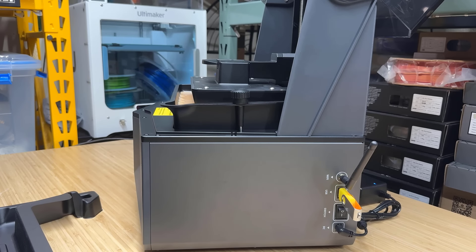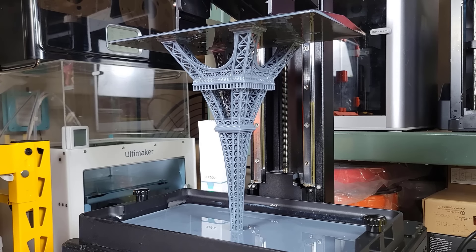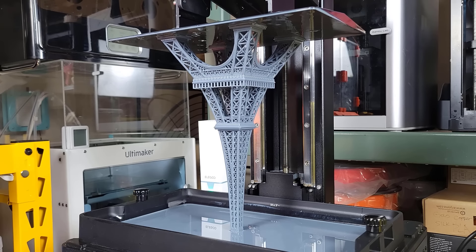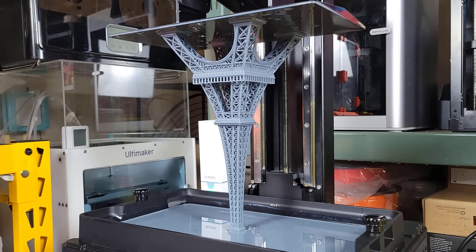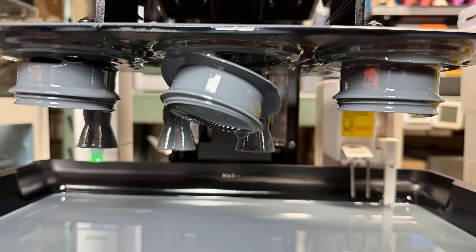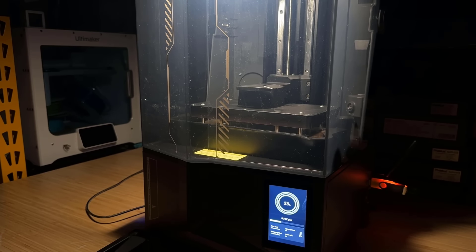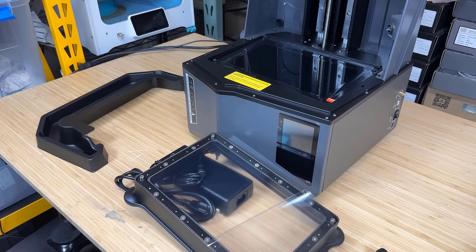The number one issue users face in resin printing is models not sticking to the build platform. While a traditional resin printer finishes printing one layer, it lifts the Z-axis to pull up the print and let it release from the tray. However, when the print sticks too well to the tray, it may detach from the platform and the print fails. The Saturn 4 Ultra addresses this with its movable resin tray, which releases the print from a tilted angle, like removing a sticker from a surface at an angle, making it much easier than pulling it straight up.